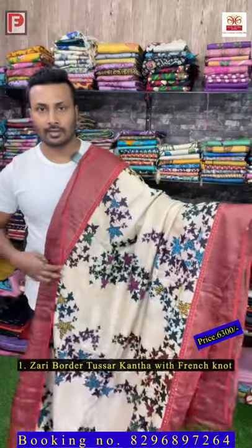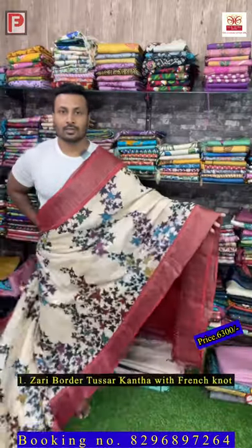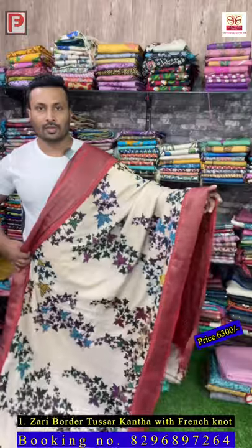This is saree number one. As you can see, it's a multi-color French knot with katha outline, and this is a hand painting — it's a Chinese floral all over. Just see the pallu and just see the detailing. All over the body is a French knot at katha stitch — this is the all over look of the saree.